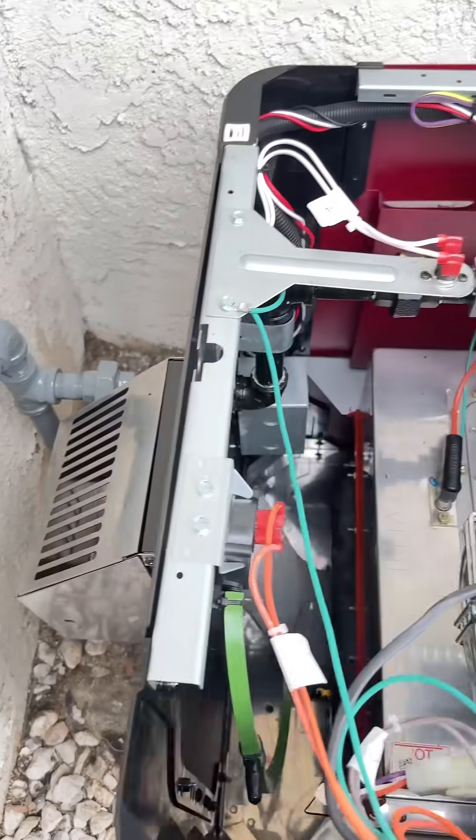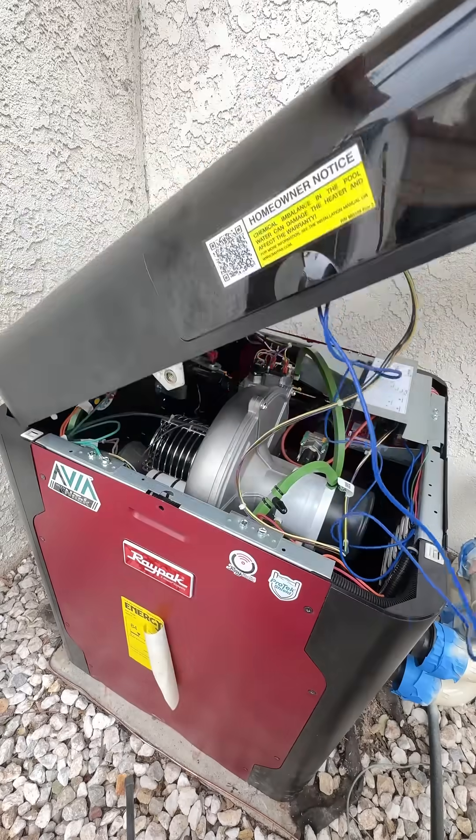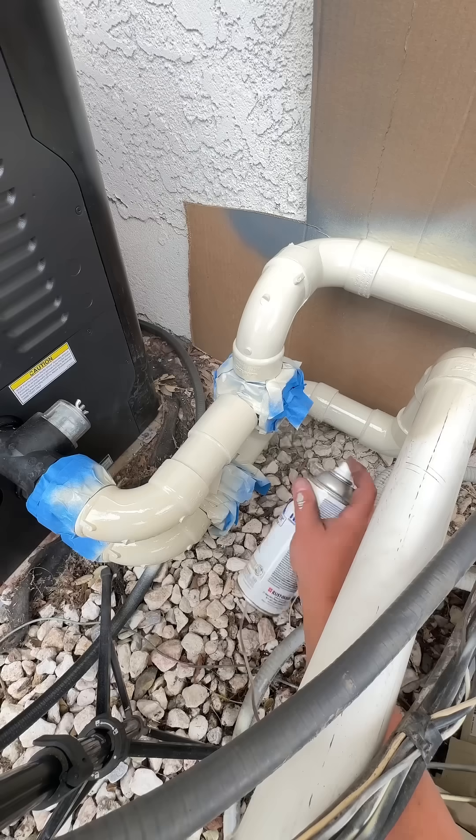On a serious note, every pool heater on the market brings something unique to the table — that's why you always see me install different brands. One thing I am not is a professional painter. I'm a pool plumber, so if you don't want any overspray, go hire a painter.